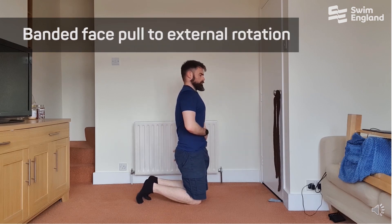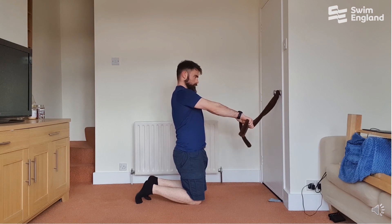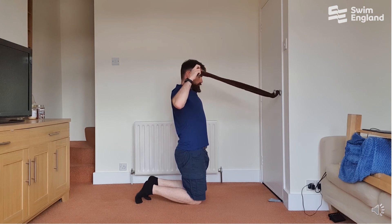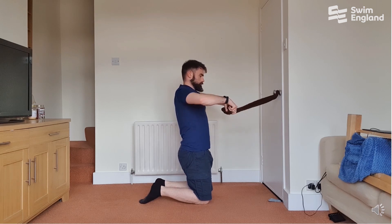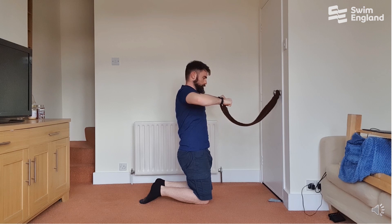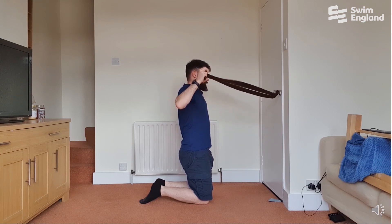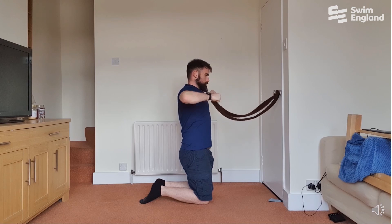Banded face pull to external rotation: if you haven't got a rubber band, try using a dressing gown cord — you can use these as squeezes instead of pulls. Have your wrists and elbows out in front of you like you're going to start a push-up, then pull the band back towards you, and as you get to the end, turn your knuckles up towards the ceiling and hold that position just for a second. Go through this five times, making sure your hips and abs are squeezed and engaged the whole time. If standing, split your stance to help maintain your lower back position and engage your core.